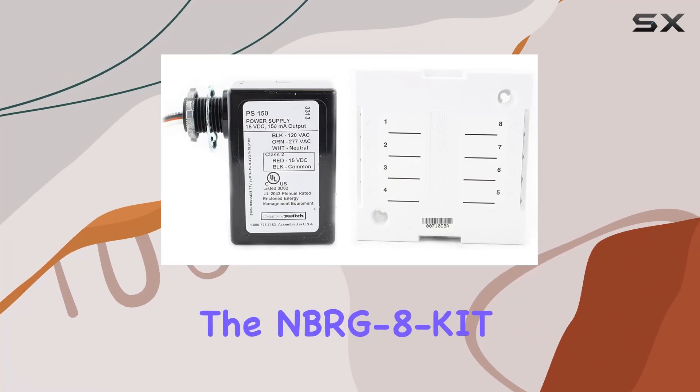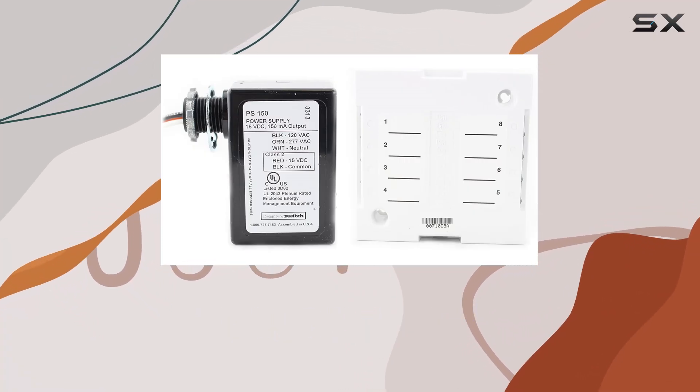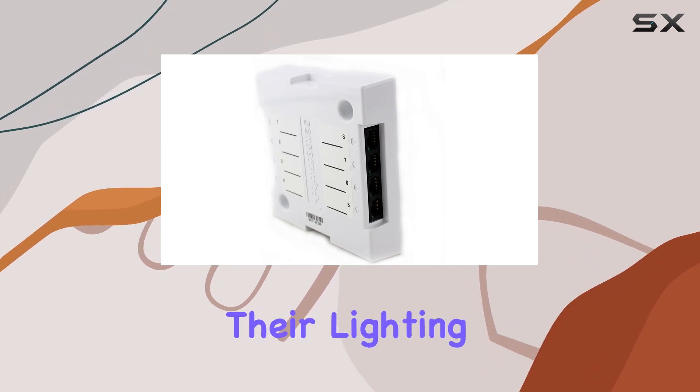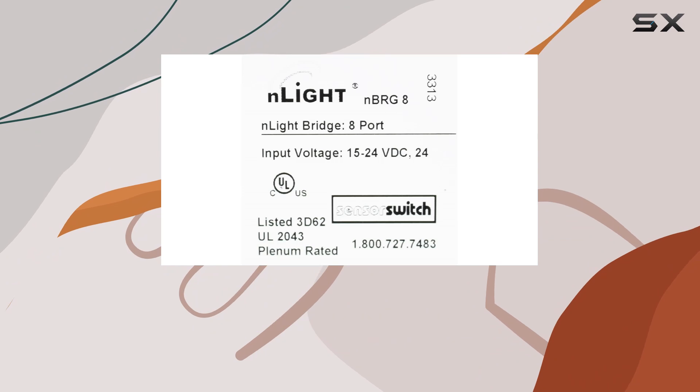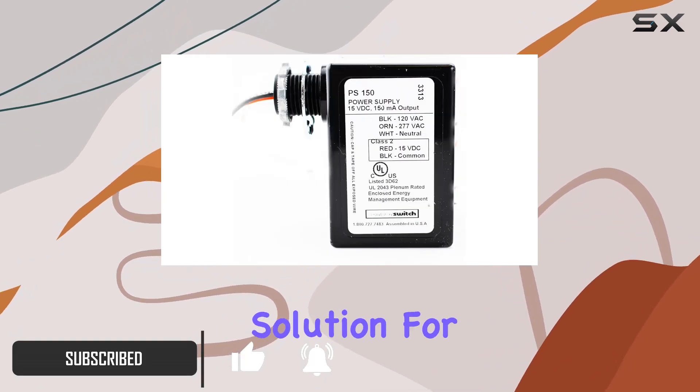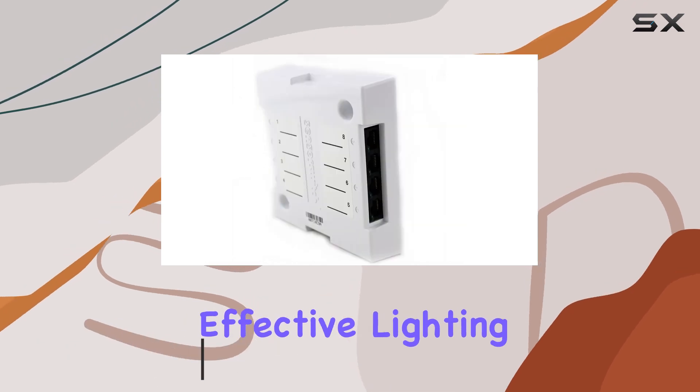The NBR-G8 KIT InLight Lighting Control Bridge Kit by SensorSwitch is an exceptional choice for anyone looking to enhance their lighting control systems. Designed to seamlessly integrate into various environments, this kit offers a comprehensive solution for efficient and effective lighting management.